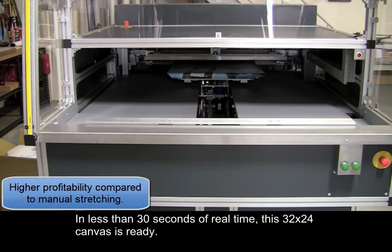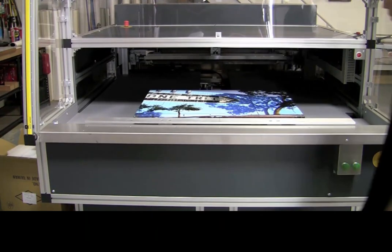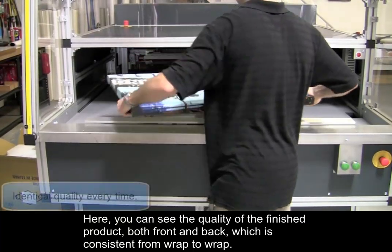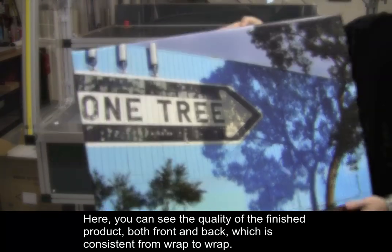In less than 30 seconds of real time, this 32 by 24 canvas is ready. Here, you can see the quality of the finished product both front and back, which is consistent from wrap to wrap.